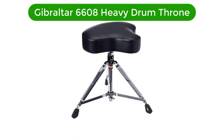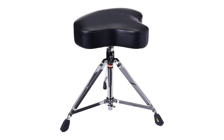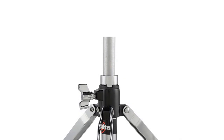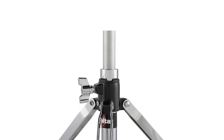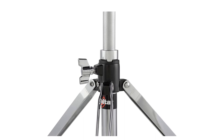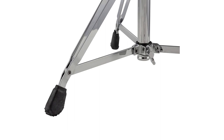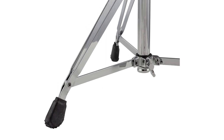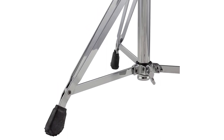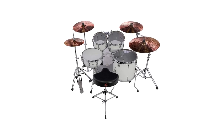Number 1. Our best pick is Gibraltar's 6608 Heavy Drum Throne. How encouraging to find affordable chairs that are fit for tall and heavy individuals. Users weighing up to 350 pounds find this comfortable and also report that it feels quite sturdy. It's important that the drummer feels confident about the chair he or she uses. This one is and feels solid.